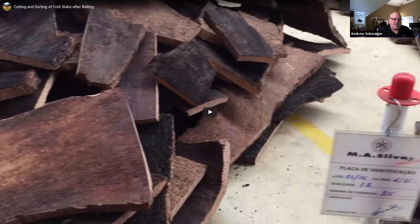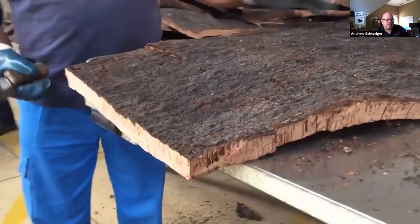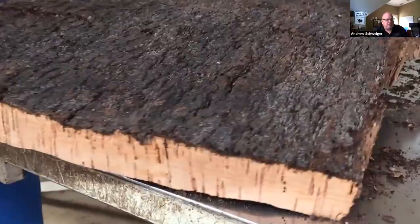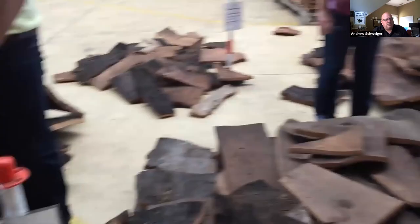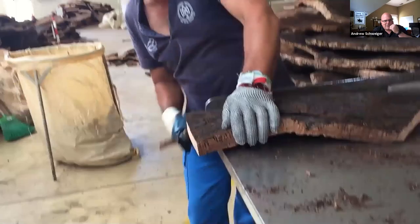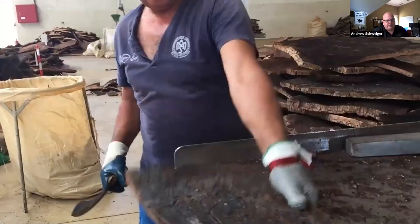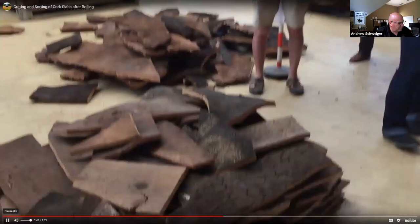Now for the person who asked about grading — this is the first step in the grading process. They take those slabs and have senior employees grade them. As the video audio notes: they make thick cuts to see the inside and determine visual grades. They sort by visual grade and by thickness, because you can use a natural cork stopper or a natural disc for champagne depending on those grades.